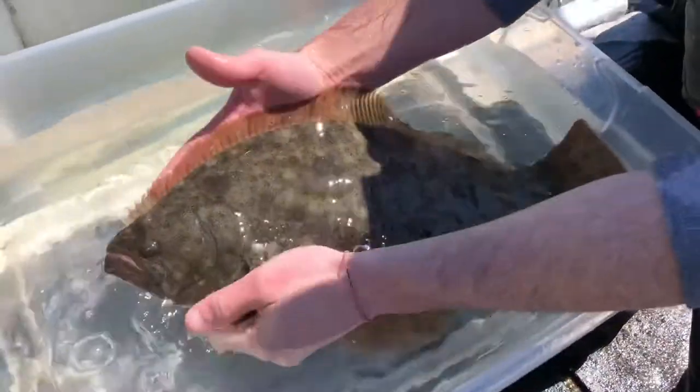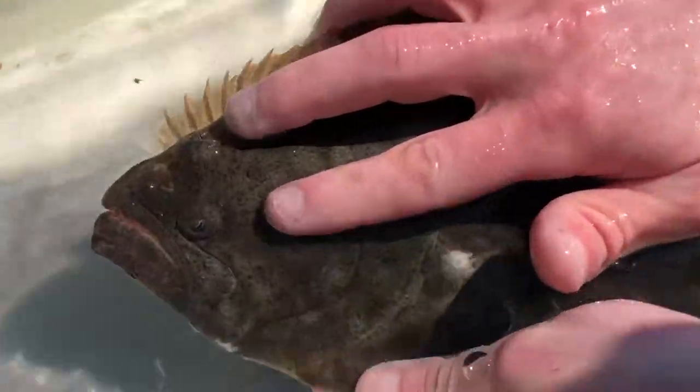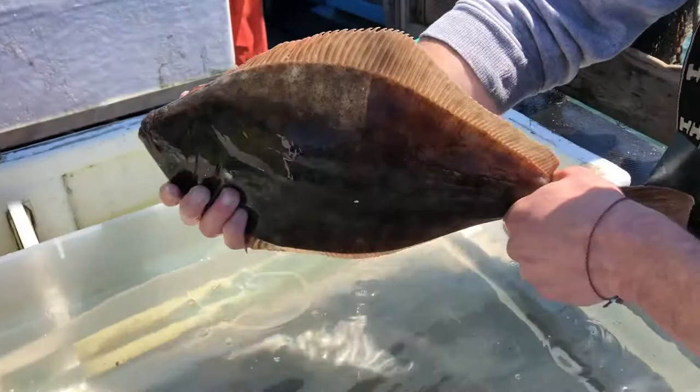Another cool adaptation is that while it's laying flat here, it's actually able to see very well because both eyes are on the same side of the body. We call this a left-eyed flounder because if I take it up and put its mouth on the bottom, both eyes are on the left side of the body.